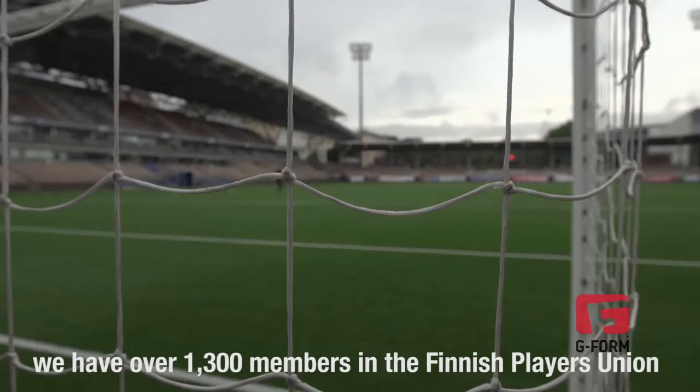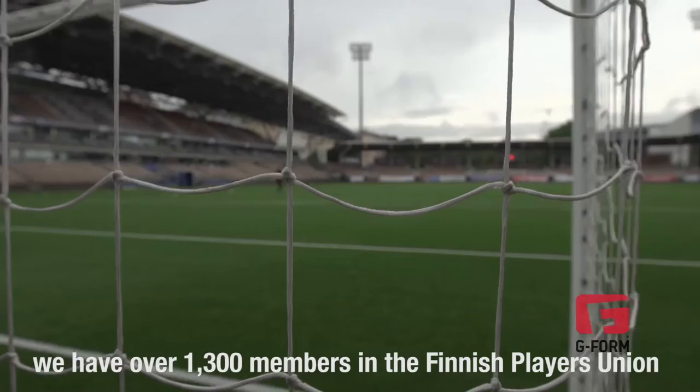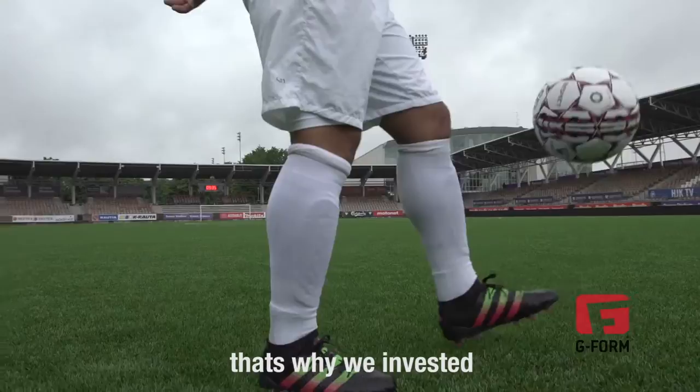We have over 1,300 members in the Finnish Players' Union. This year we decided, let's get these shin pads for every member. That's why we invested, because they are good and players really like them.